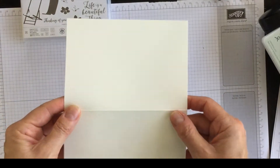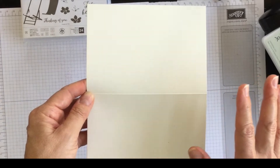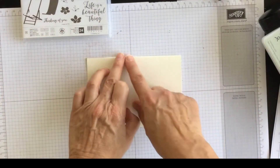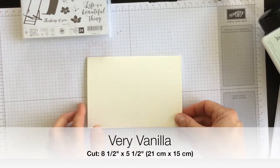I'm going to have my card base this week be Very Vanilla. Very Vanilla to me is more of a vintage or fall kind of tone, so I've cut it eight and a half by five and a half, and I've scored it on the four and a quarter mark. My card this week is going to be landscape.